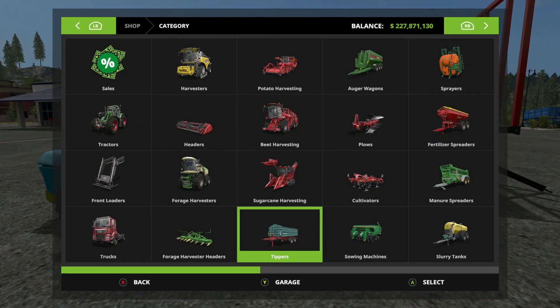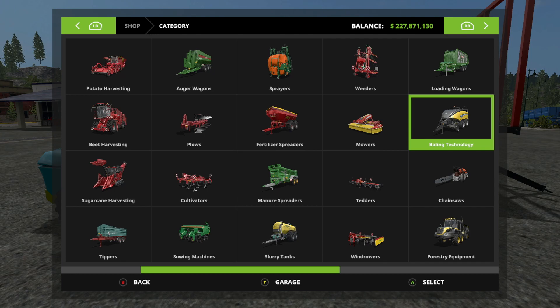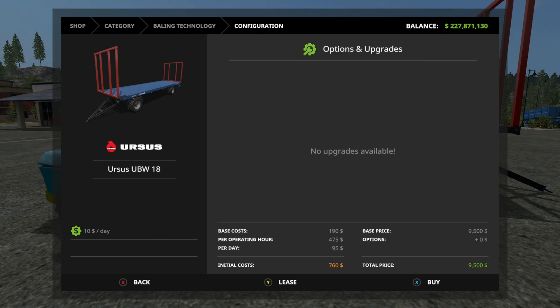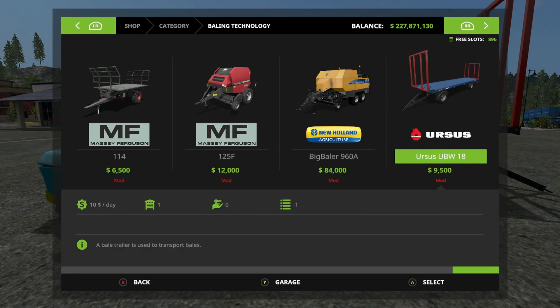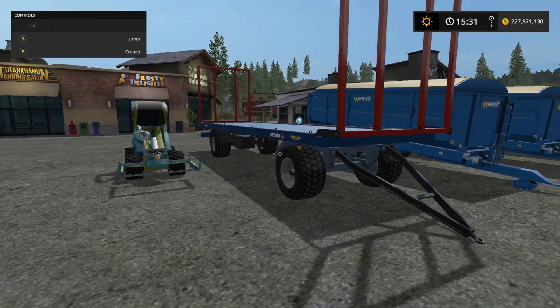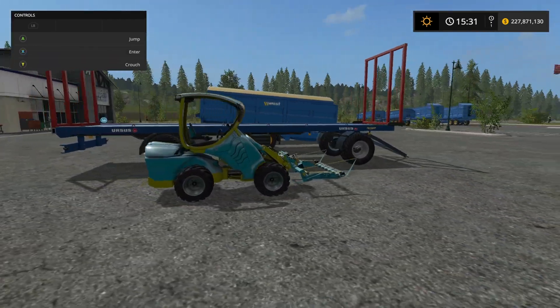All right, here we have the Ursus bale trailer. Let's go take a look at that - it is in Baling Technology. It really doesn't give us too much information on it, it says 18 so I'm guessing it is an 18-foot trailer. There it is - new bale trailer, go for it.